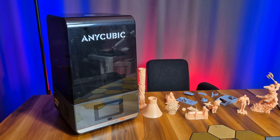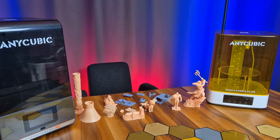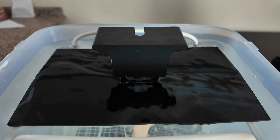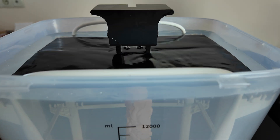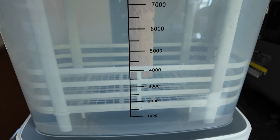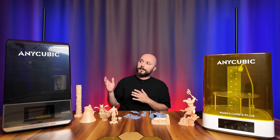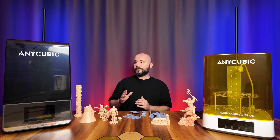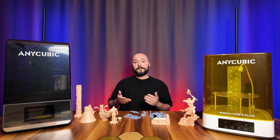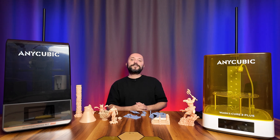I haven't used a top-tier resin printer in a long time. Over this period, there have been significant improvements in both print quality and ease of use. The slicing software has also become faster and settings more detailed. The wash and cure device makes your job much easier and reduces contact with chemicals, so I recommend that anyone considering this printer budget for a wash and cure device. If you're looking for a high-resolution, comfortable, and easy-to-use resin printer, the M7 Pro is a highly recommended device. I hope this video was helpful. Please share your thoughts in the comments — may your printer be trouble-free and your prints flawless. See you in the next video!